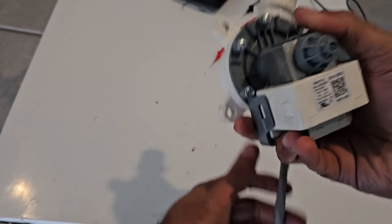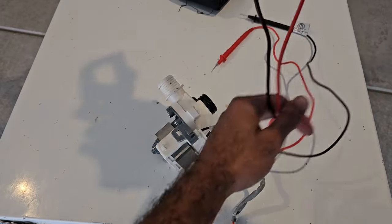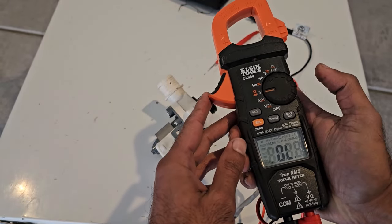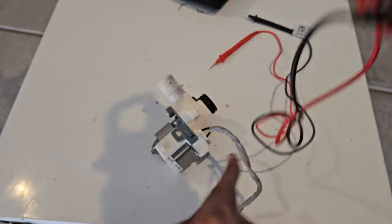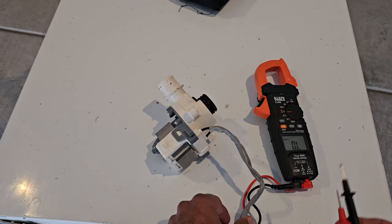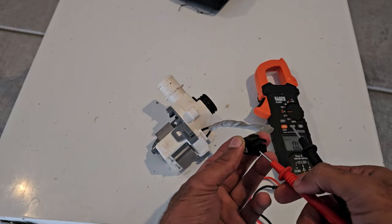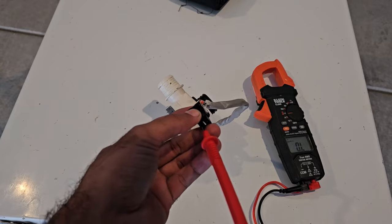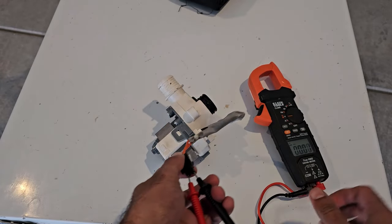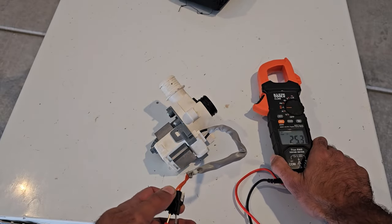To test the pump electronically, get a multimeter and put it in resistance mode — I have it on auto resistance. Select the auto feature and measure the resistance of the windings. They should be between 10 and 30 ohms. Stick the probes in any direction into these tabs, and we get a reading of 25.3 ohms — which tells us the windings are good and the pump is not shorted or burned out.